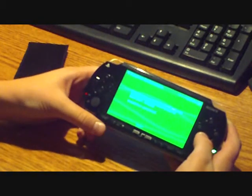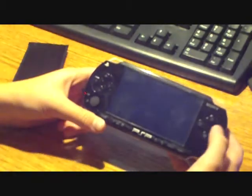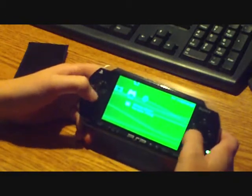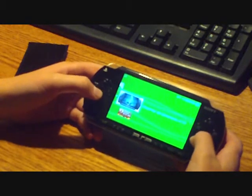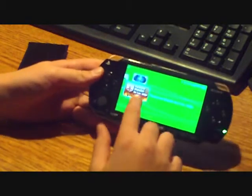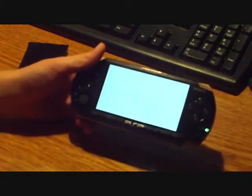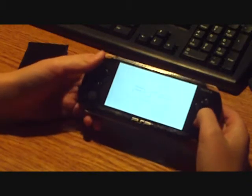All right, it's going to say installation complete. Press X to exit. Once it exits, you're going to want to go back to Game and the Memory Stick. This time you want to go to Pandora Installer and click it.